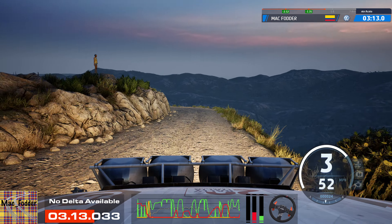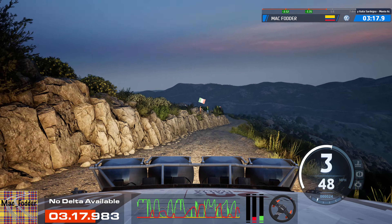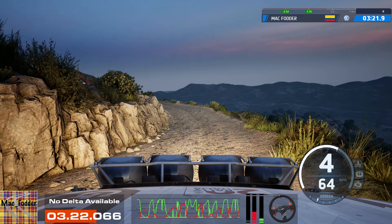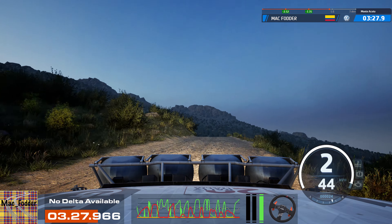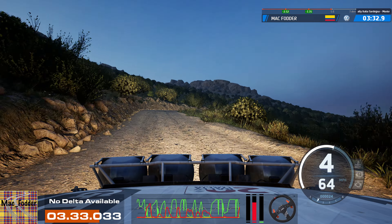5 right of the crest, opens, into slight left, 30, slowing, 5 left, into crest, 30, 1 left, 40. Crest, 7, 5 left, into slight right, into 5 left, 50, late, 1 right, and slight left, 40.